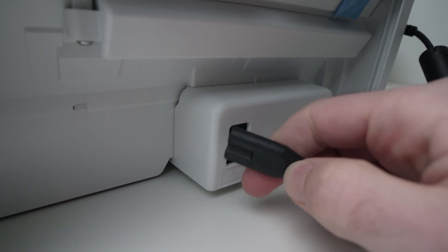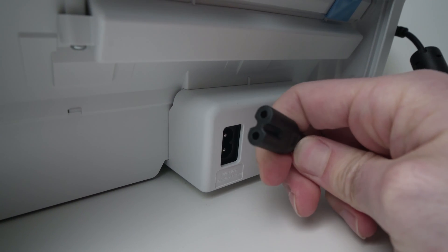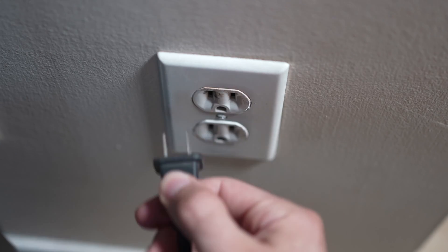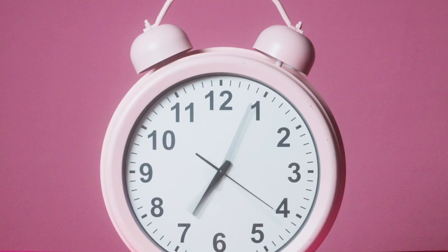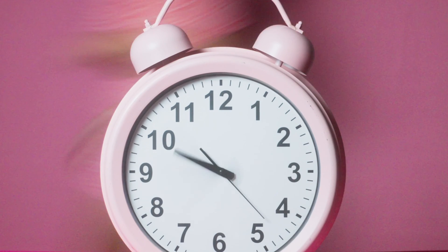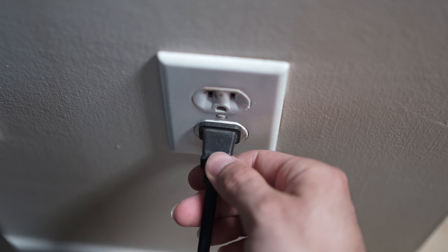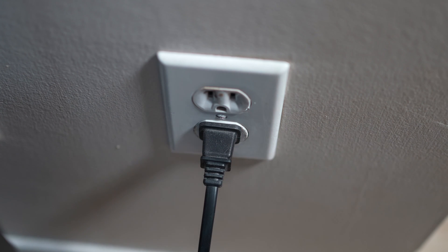You're going to unplug the power cable on the back of your DeskJet printer, and you're also going to unplug it from the wall socket. Now you'll need to wait for about a minute, so be patient. Then you can plug it back in and try your printer. Your problem should be gone.